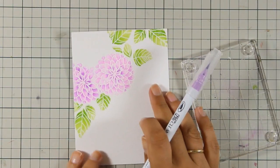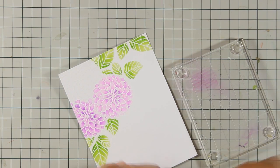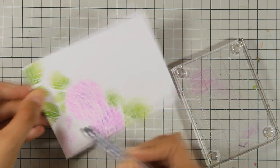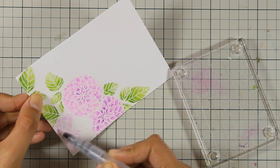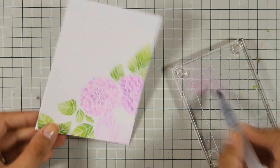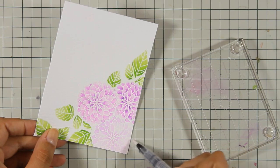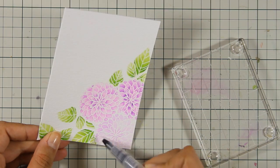I did the same technique for all the leaves, and now I'll show you how I colored the flowers. First I apply a little bit of color on a stamping block and with my brush color the entire flower — this lets me see where all those little petals are. Now that I have color there, I can use my marker to add shading only at the base of each petal.